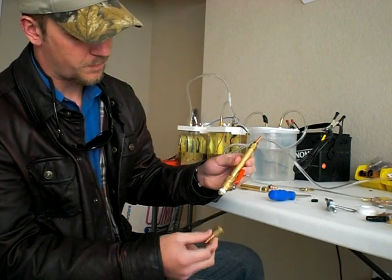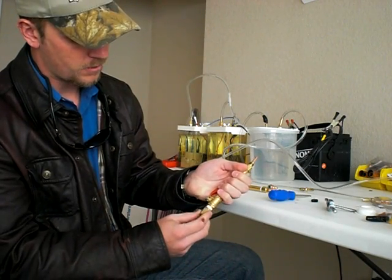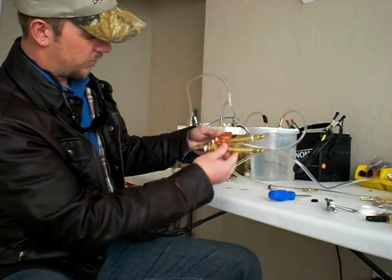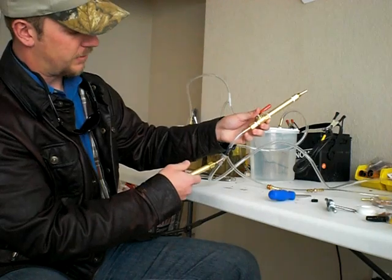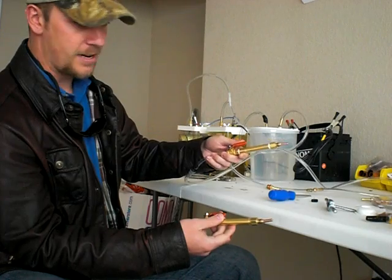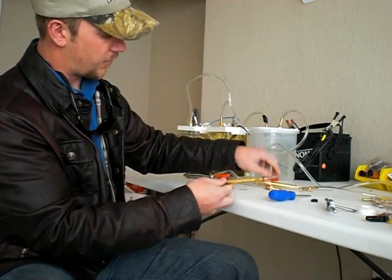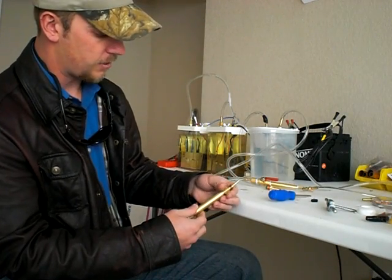Then we have a quarter-inch FIP female by quarter-inch barb fitting that screws right on there. Here's another torch with a PCV valve — a little check valve I put on there as a safety precaution. And here's my bubbler.